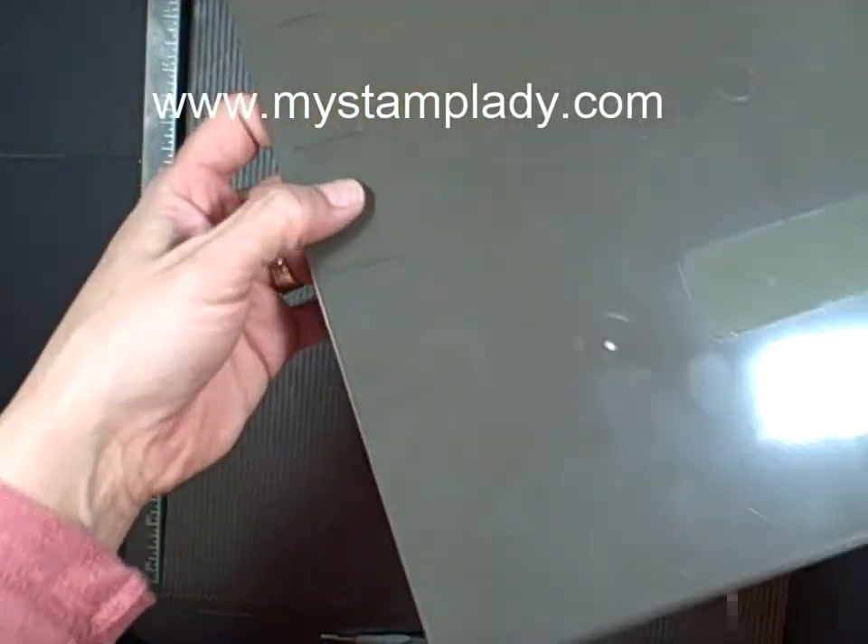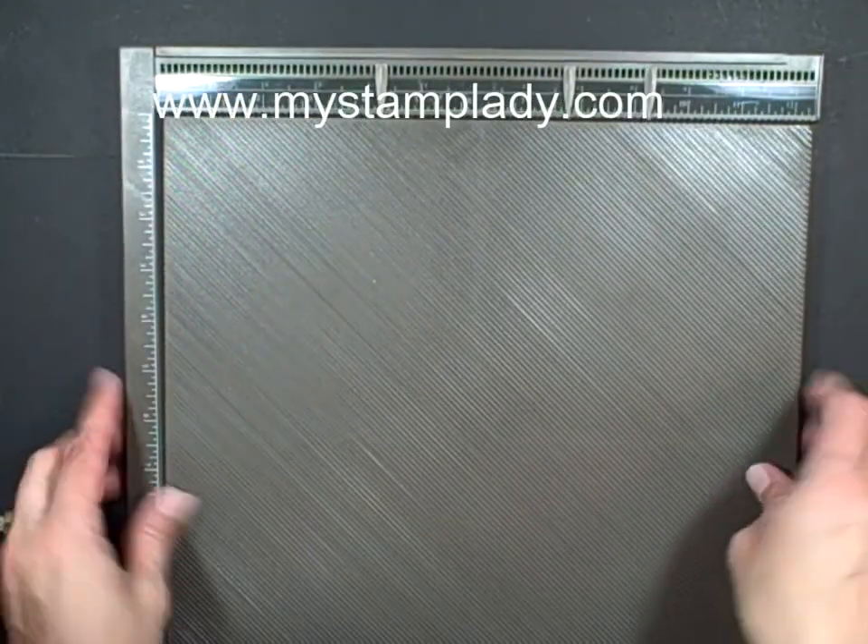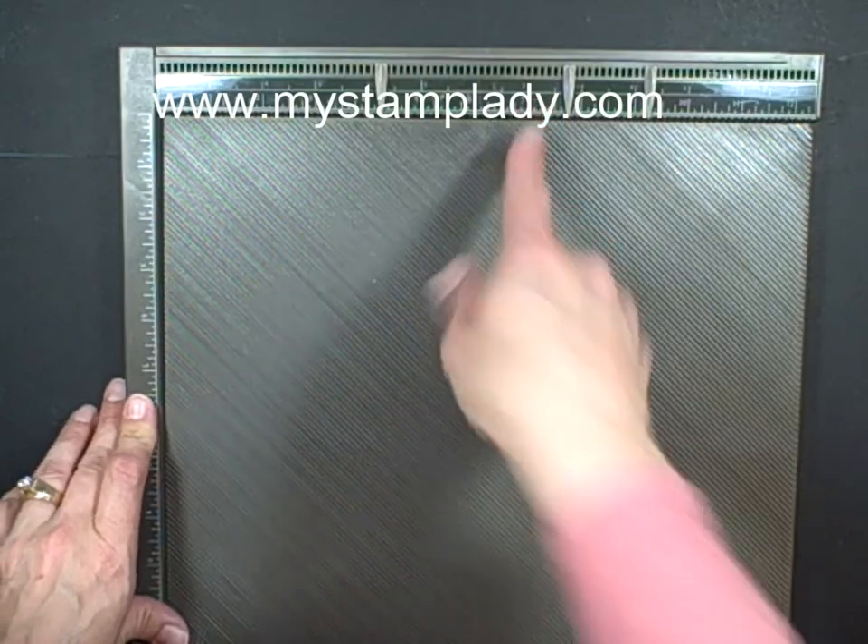Now with the diagonal plate, it has a little arrow, and that's going to tell you which direction to put it in. So now I can use it with my ruler.